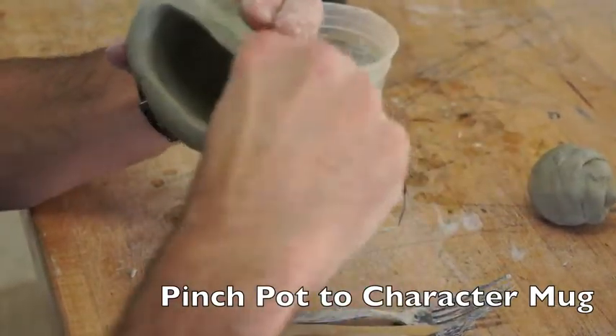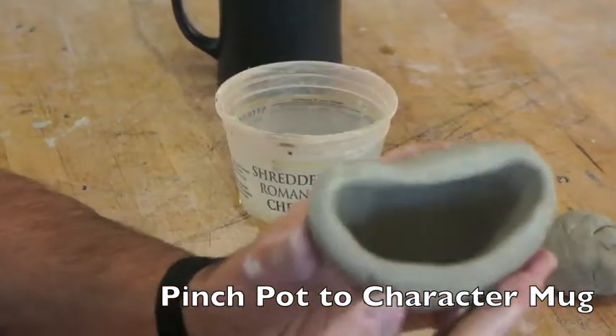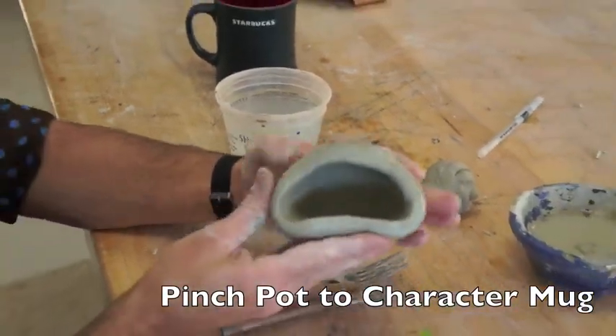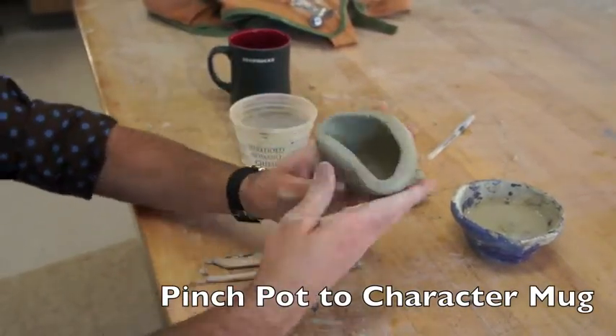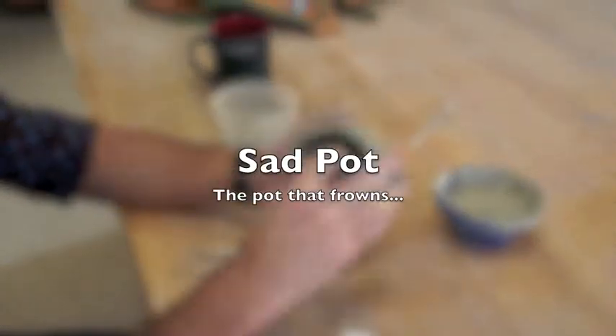Anyway, I'm just going to stretch with my mouth. Now I've got a pot that smiles — hello! And I could also have, just by turning it over, kind of a pot that frowns. It just depends: do I want to put my eyes and nose over here, or over here? Today, I think I want sad pot.